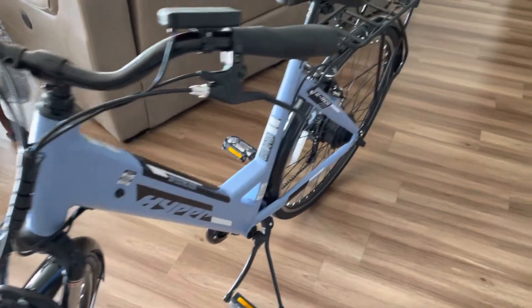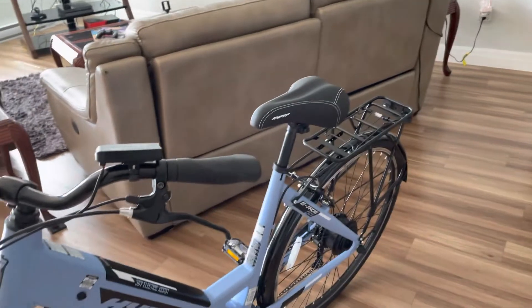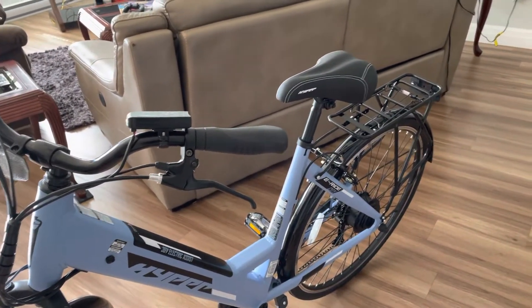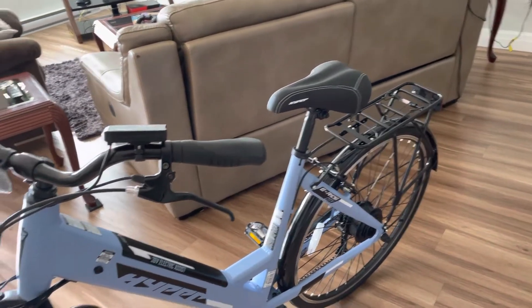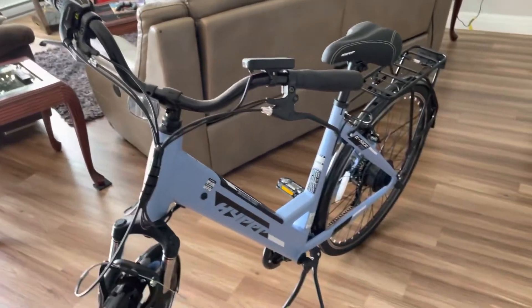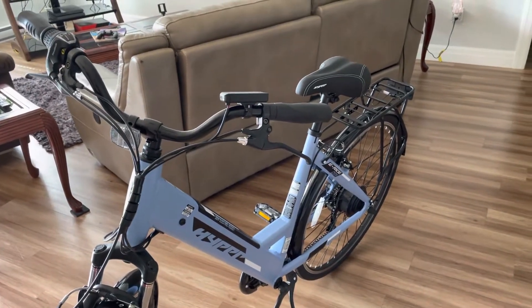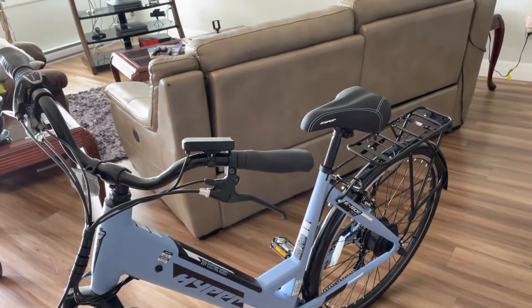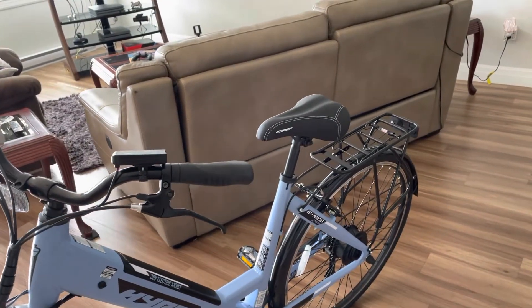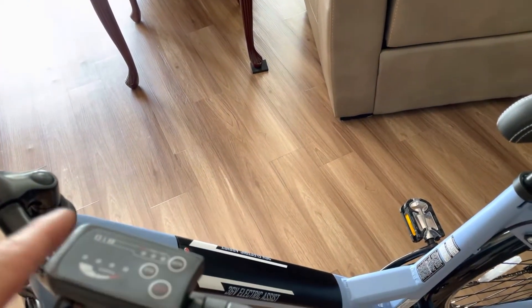I haven't been able to find anything else wrong with it. And the only thing I could say as somebody who has no e-bike experience and who normally rides a Norco Scrambler mountain bike — this thing is beyond all my expectations. I did a quick four or five miles last night and it didn't even affect the four red lights on my controller here.